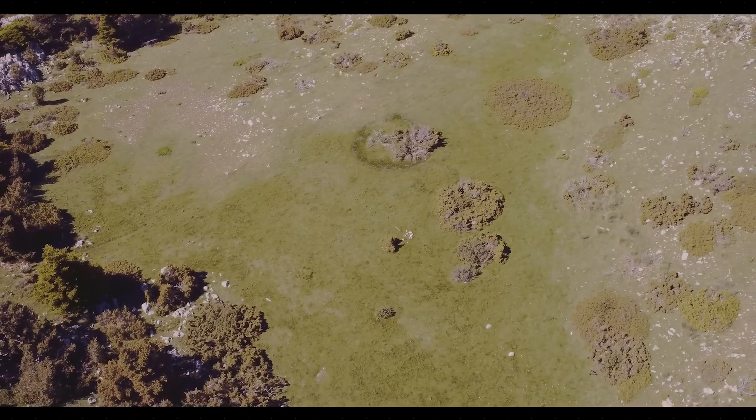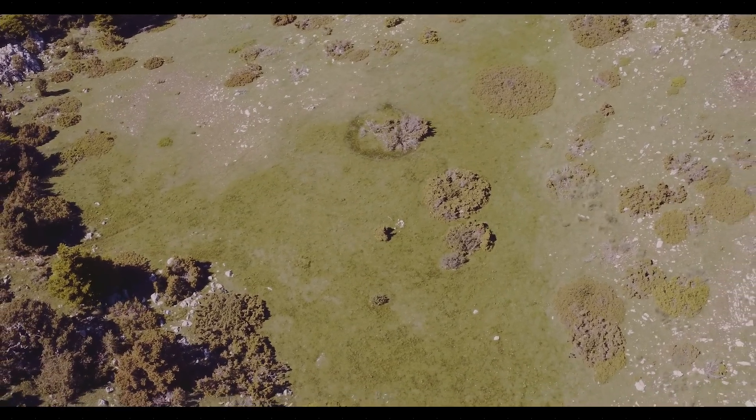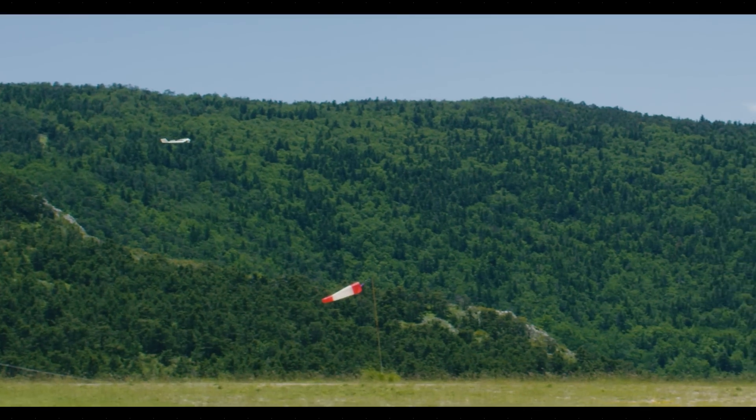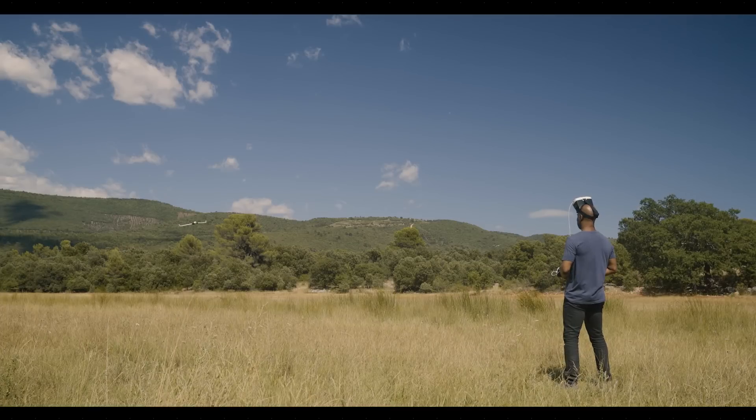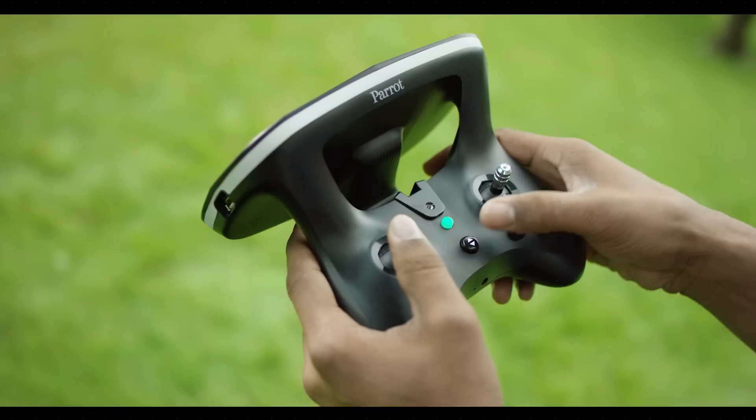Ensure that you are in a clear environment with a soft surface, like grass for example. Lower your altitude to 10 meters before landing. Position the drone in front of you, then press the landing button.